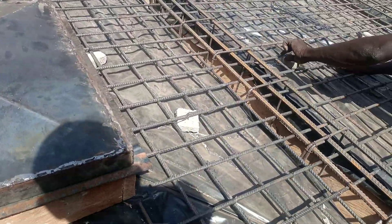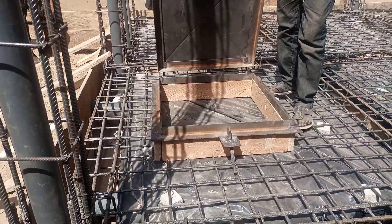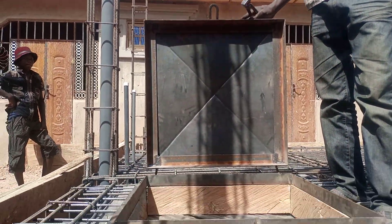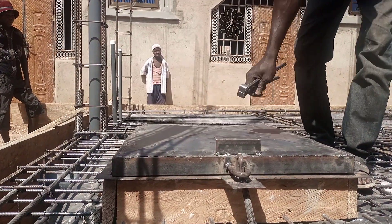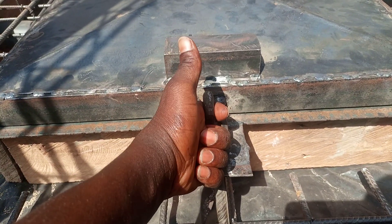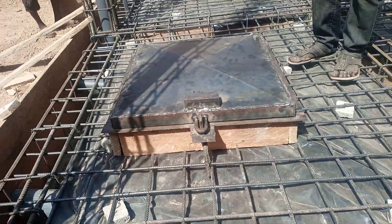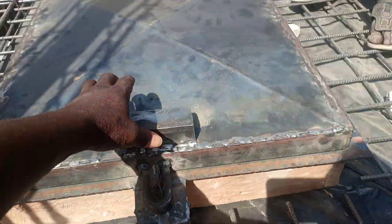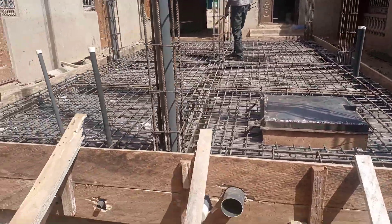Right now, as you can see, this is the entryway to the underground water tank. This will be the entrance to the tank. You can see how we designed it with a metal door — close it all the way down, that's it. This one will be locked with a padlock, so not everyone can have access to the water and nothing can get into the water. That's why we decided to make it this way.